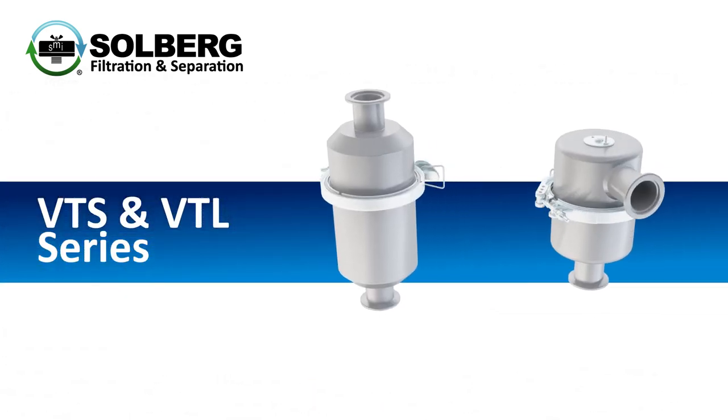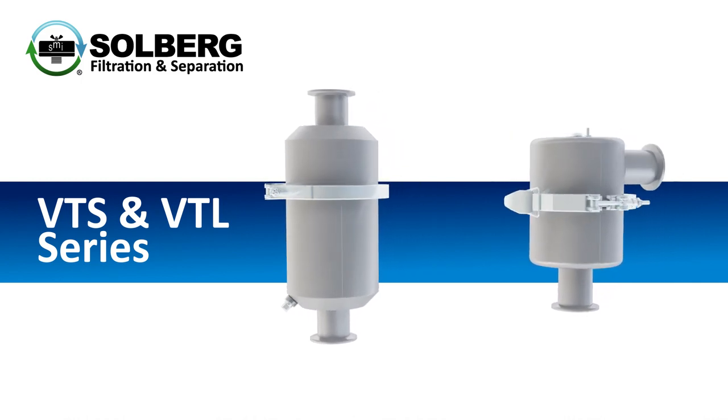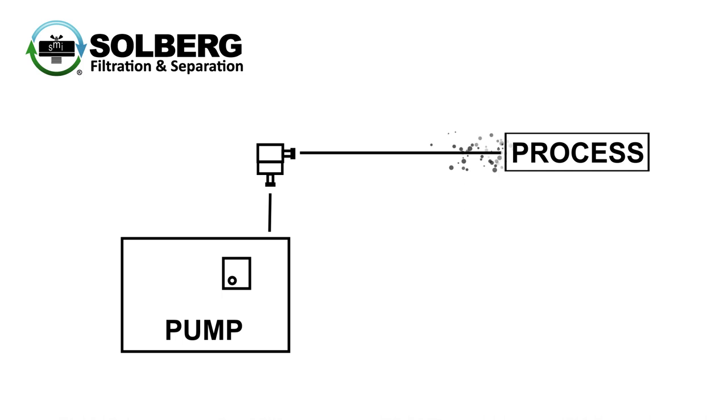Solberg's VTS and VTL product series offer versatile four-line traps that provide maximum protection for vacuum pumps and components. The traps are designed to capture oil, water, or chemical vapors either coming from the process or due to backstreaming.